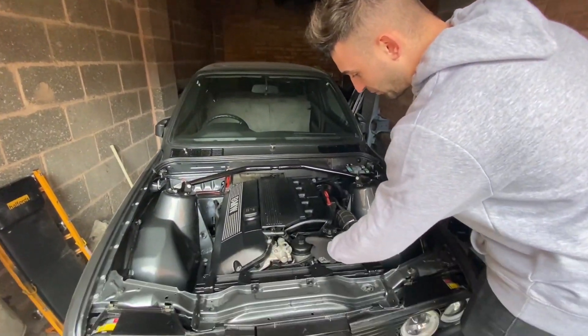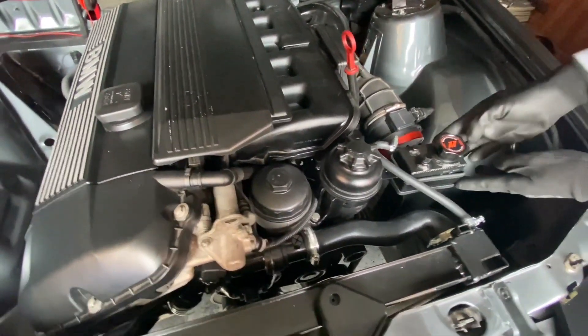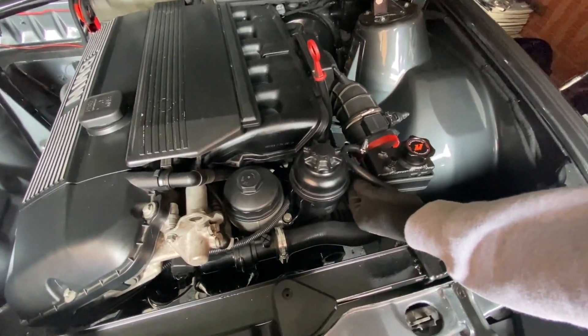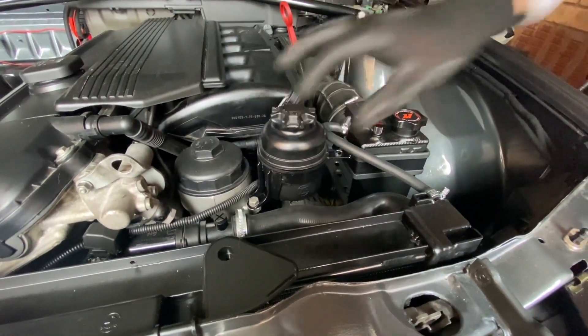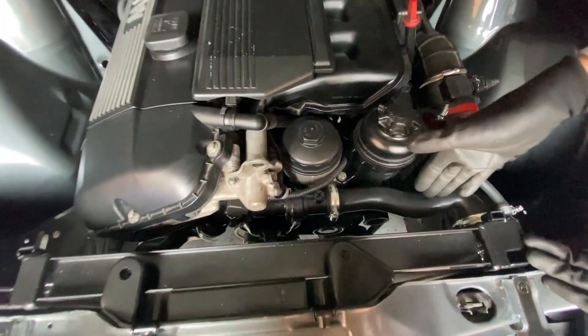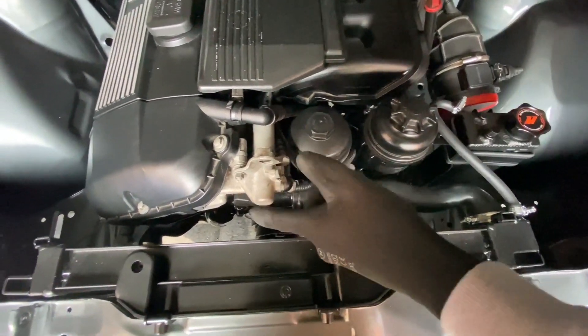So we've got the power steering reservoir, and I bent this bracket here to hook the expansion tank, and we've welded just a little plate here so they're both connected and it's solid. We've got the overflow pipe into the radiator, the upper radiator hose in here - it looks kinked but it's not, this bend is actually fine - and we've got the lower one in down there.